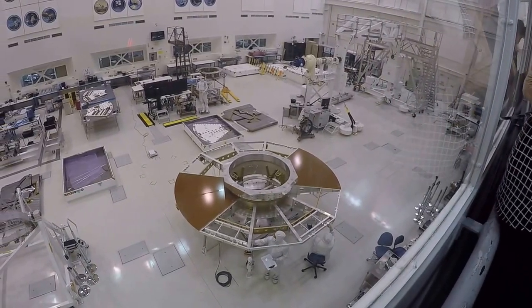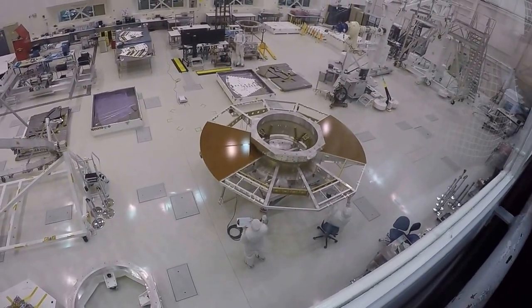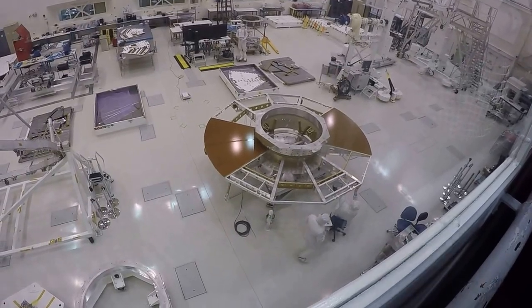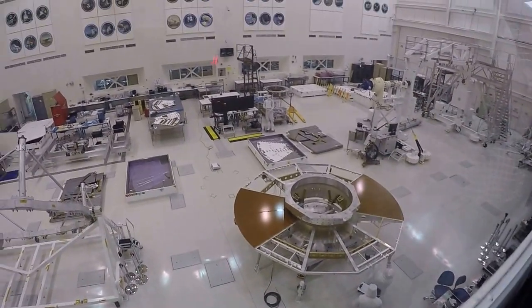There are some panels on the tables over there — those are the solar array substrates, basically what they'll attach the solar panels to for the cruise stage. The punchline is that everything you see here in the middle of the room is flight hardware that will be on its way to Mars in a few years.